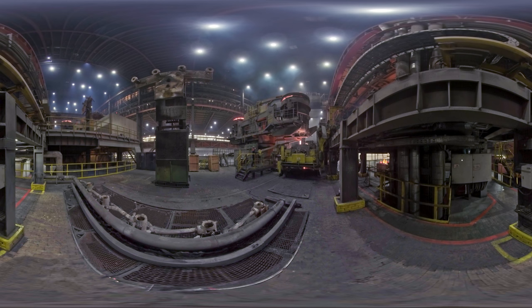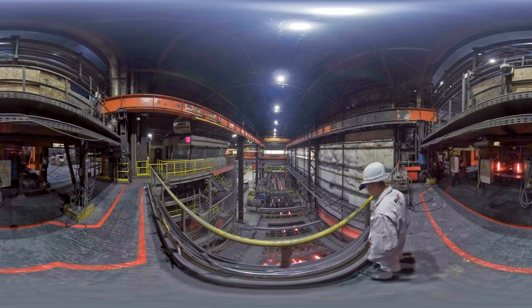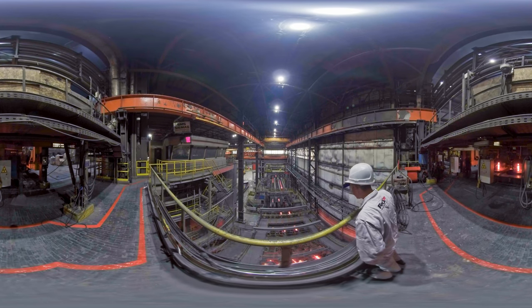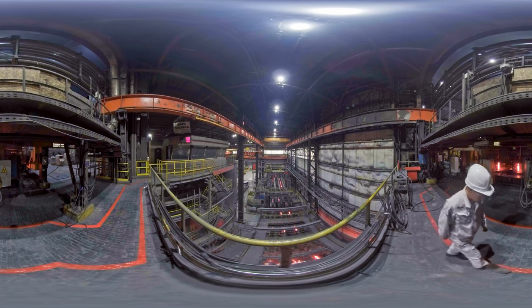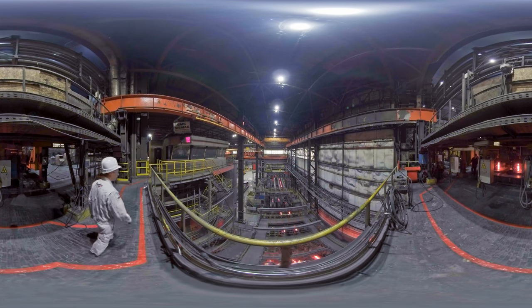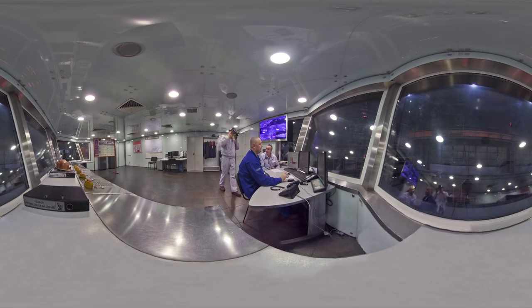Next, billets of required diameter are cast from the melted metal. The ladle gate opens and metal pours out into an intermediate ladle that distributes the metal between strands. The metal goes next to a crystallizing unit where it is shaped in accordance with specifications, and a solid crust forms on the billet surface.